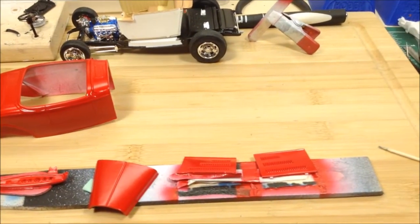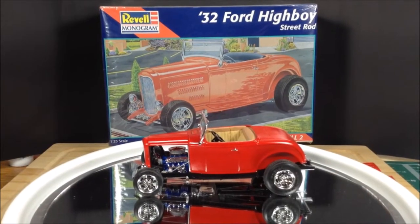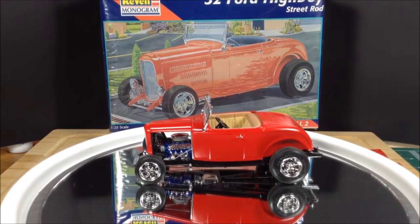So now begins the assembly process. I'm back and here's the finished product. Everything went together quite well and it turned out just the way I'd hoped.